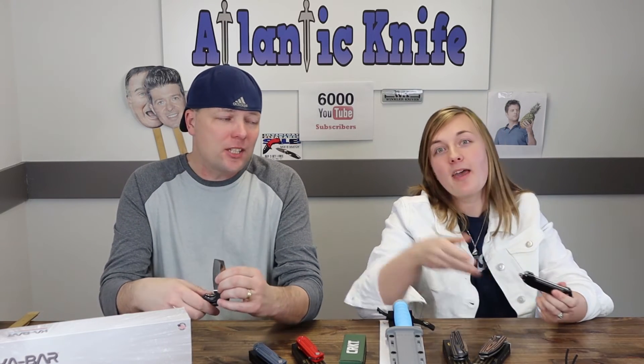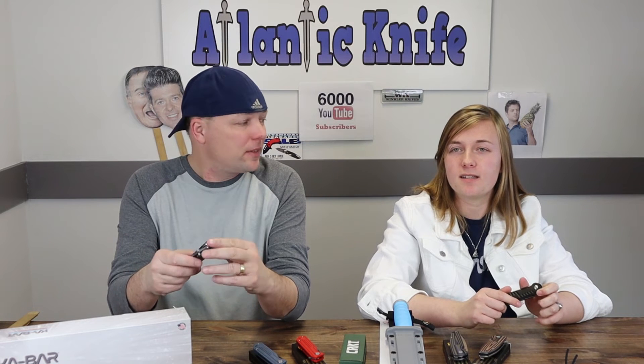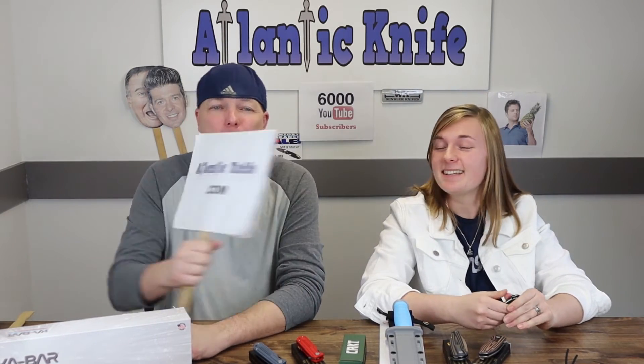The Razel line goes back a long way — the Ring Razel is the oldest and most popular, it's a fixed blade. Then there's this folder version. One of us may have grabbed a defective one straight out of the box — one that had never been taken out — so we'll just have to keep it. It's just $48.84 on atlanticknife.com.